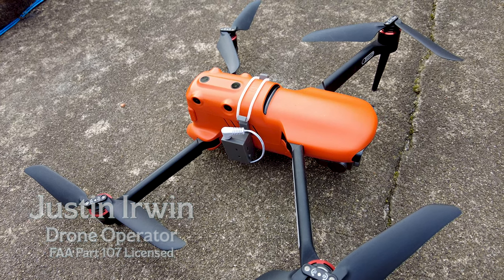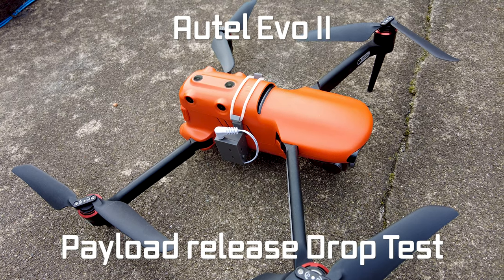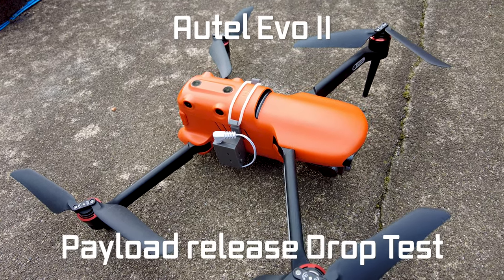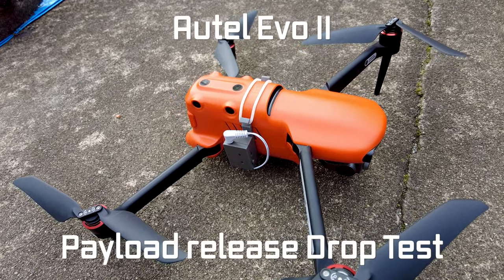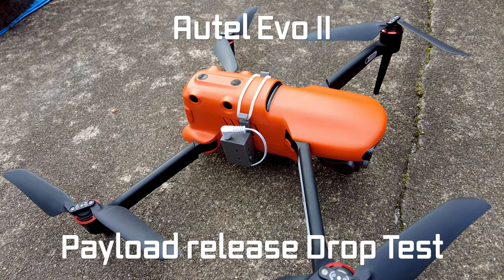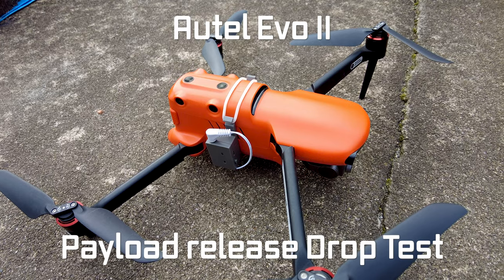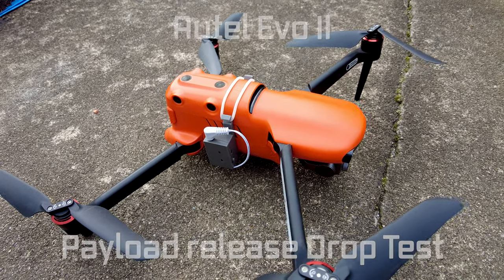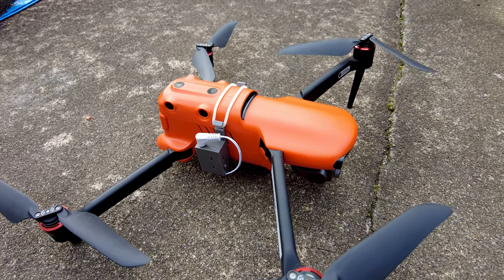Today I am going to be showing you a kind of custom modified payload release system for the Autel Evo 2 Pro, or any of the Autel Evo 2 platforms, but this is on my Pro. It was originally for a DJI Mavic 2, but we've modified it a little bit to fit the Autel since there weren't any good solutions available on this platform.